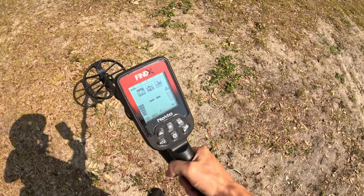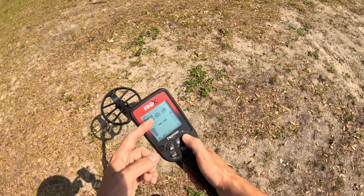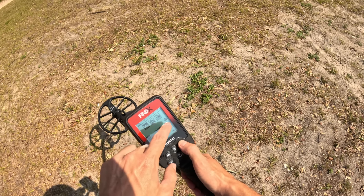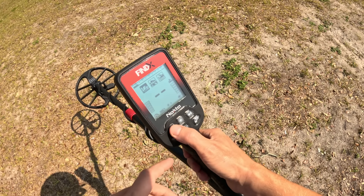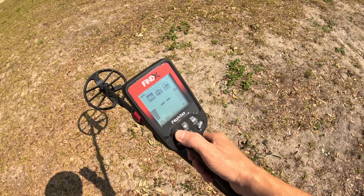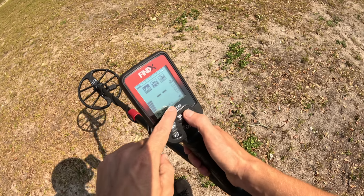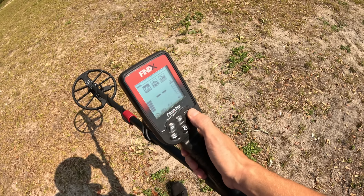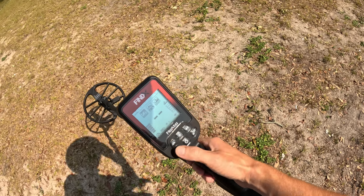It starts up pretty quick. This metal detector is relatively simple — it only has three search modes: field, park, and beach. It's got a sensitivity dial so you can dial it back or pump it up to go a little bit deeper. It's got brightness on the screen and a couple of volume levels, but other than that it's a super simple metal detector.